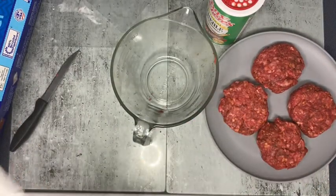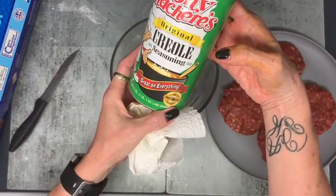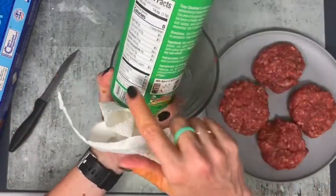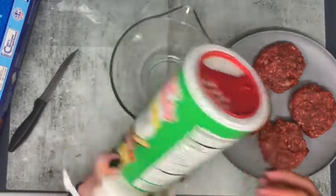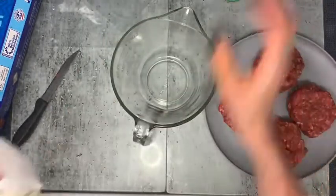All right, so there are my taco ones. I'm going to go ahead and make the Creole seasoning ones now. I'm using Tony Chachere's original Creole seasoning — there are no sugars in this, it's completely zero carb. Very good ingredients, very flavorful, so I do recommend that.